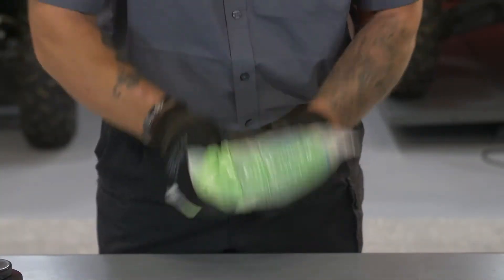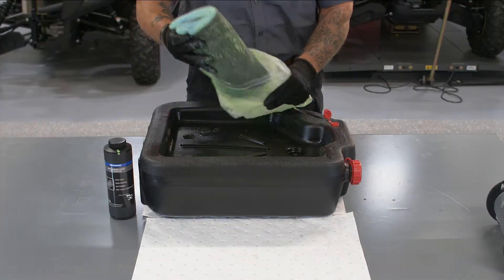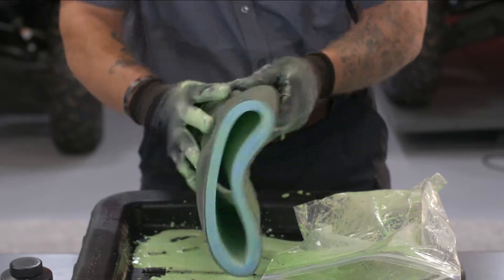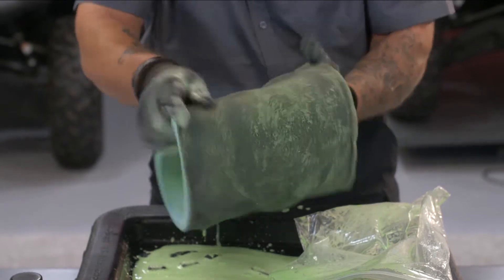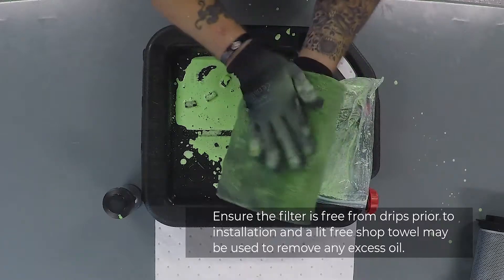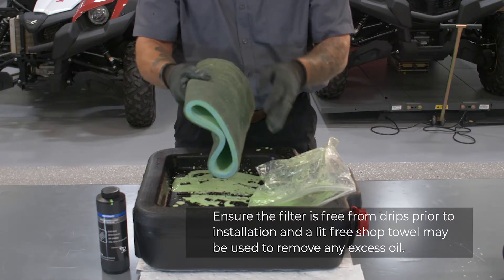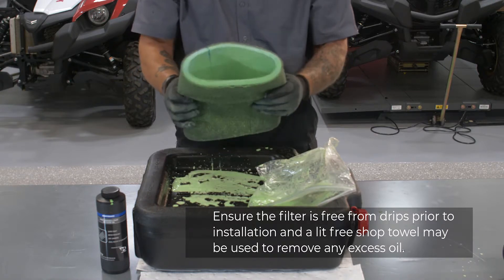Now squeeze and mash the bag with your hands, making sure to spread the oil throughout the entire filter. Using rubber gloves, remove the filter and carefully squeeze out the excess oil — again, be careful not to wring or twist the filter. We want the filter element saturated with oil but not so much that it's dripping. Work the filter with your hands to evenly distribute the oil throughout the entire filter element; this can take some time to do properly. When finished, the entire element should be covered with foam filter oil with no dry spots. Incomplete oil coverage can lead to dirt or sand ingestion, which causes increased engine wear, oil consumption, and possible engine damage.